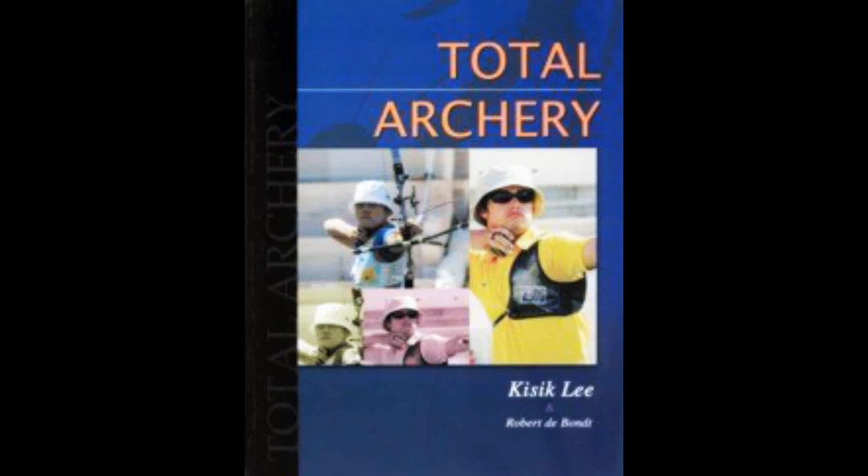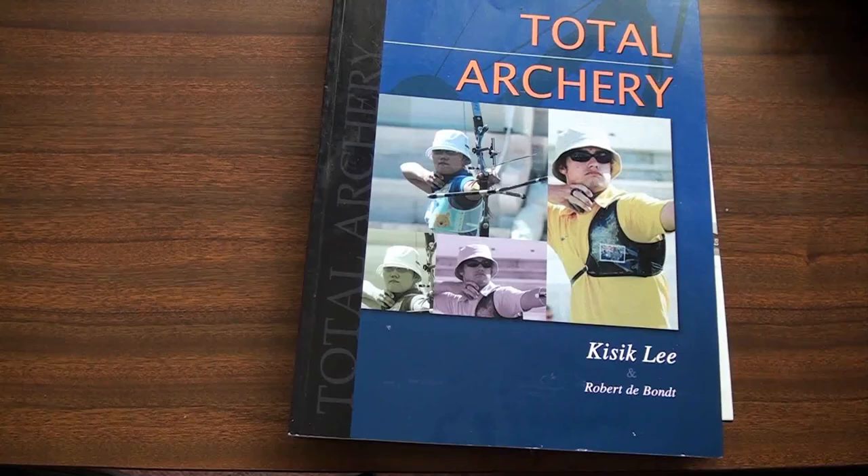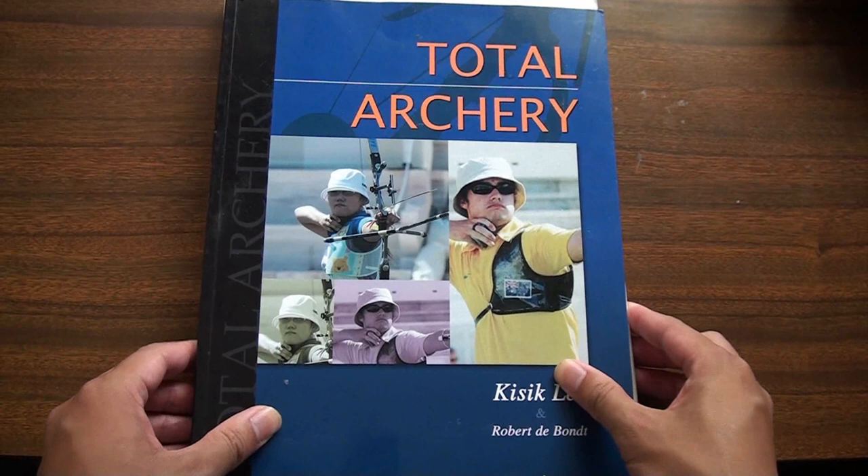Today we're looking at a popular archery book, Total Archery by Kisik Lee. There are actually two books: the original Total Archery and Total Archery Inside the Archer.